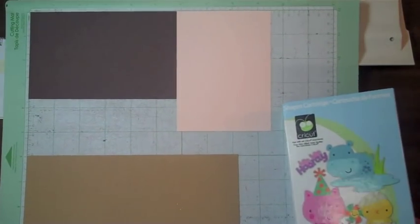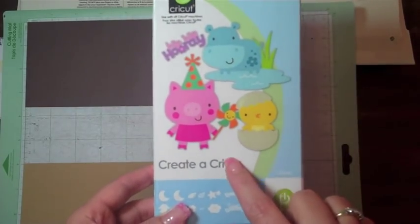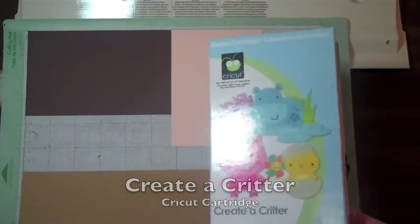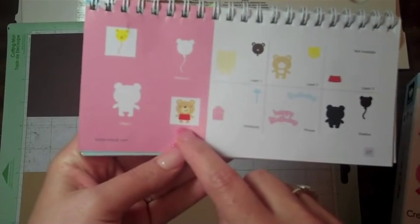Hi everyone, this is Robin and I'm here with my son. We're making a card using the Create a Critter cartridge, and my son has chosen to make the bear on page 27.